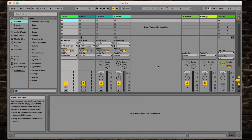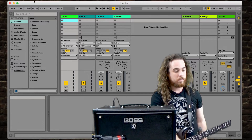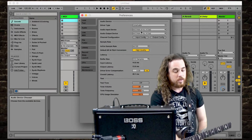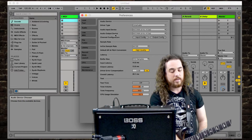The DAW isn't going to know that you want to record the Katana, so you have to tell it. In every DAW you'll find a preferences section with I/O settings — in and out settings. In Ableton Live, simply scroll over to Live and click on Preferences.